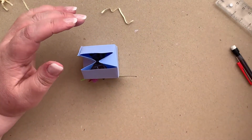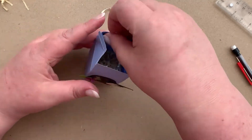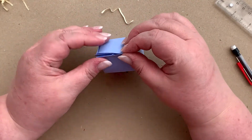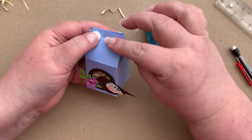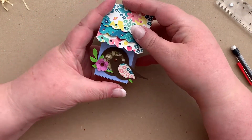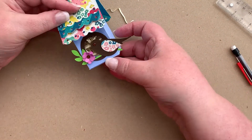Now let's imagine we've filled it up. We can then glue this part closed. What we then do is add glue to this and glue on our roof. And that is our finished birdhouse.